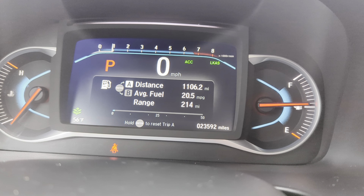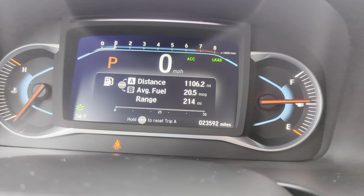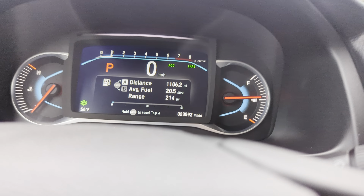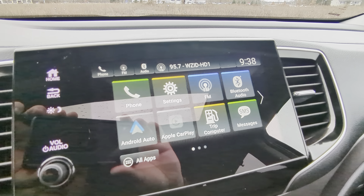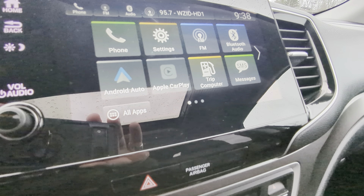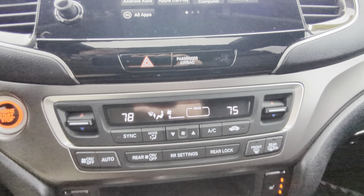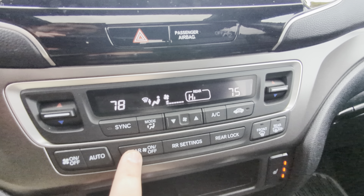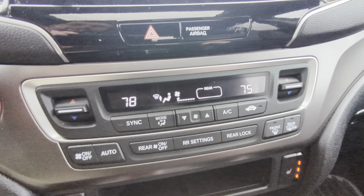Over the previous 1,100 miles it's been averaging about 20.5 miles per gallon — that's going to depend on your personal driving habits. If you're light on the pedal you can do better, but if you're racing around everywhere expect it to take a hit. The infotainment system has Apple CarPlay and Android Auto — just connect your phone depending on which you have. Dual-zone climate control is up front, plus an additional zone for the rear; press that and you can hear the fan kick on for the back, controllable from up here or from the rear.